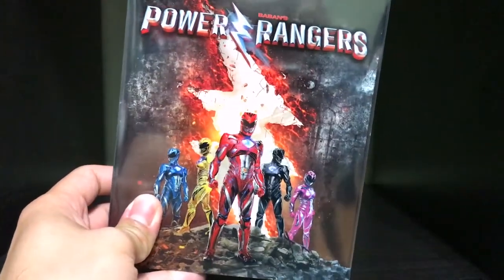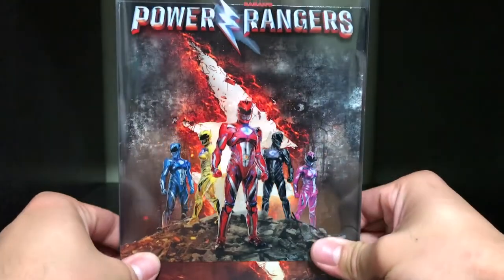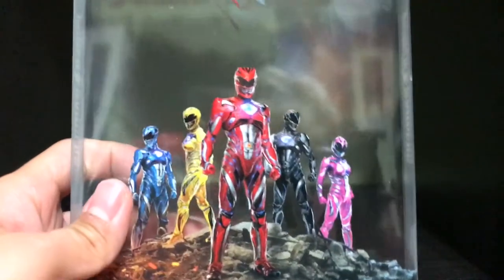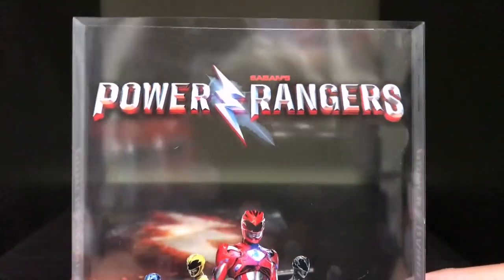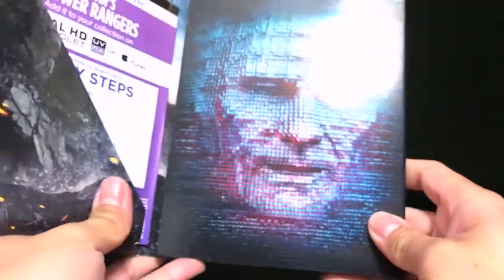So here I'll show you how the packaging is. This is actually clear packaging here where the Rangers are with the movie logo. And then the actual set is just like the lightning bolt from the Power Rangers logo. So this is what this clear packaging is — it's pretty cool. All the Rangers, and then again the logo with Saban up at the top.